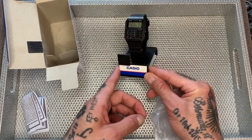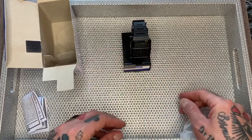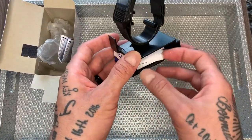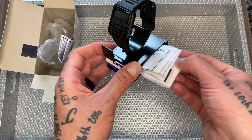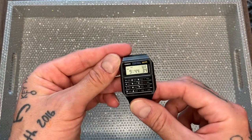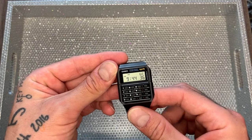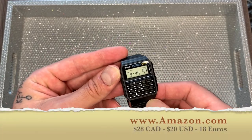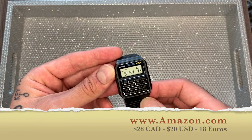It's going to give you that nostalgia, which is very cool. Inside the watch stand, in the bottom, is the instruction manual cleverly hidden inside. I purchased this on Amazon — I'll put links in the description below. At the time of purchasing, it cost me $28 Canadian, which is about $20 US, or about 18 euros.